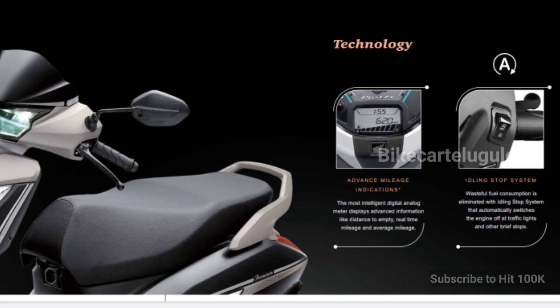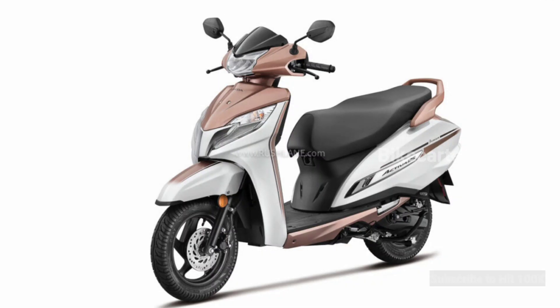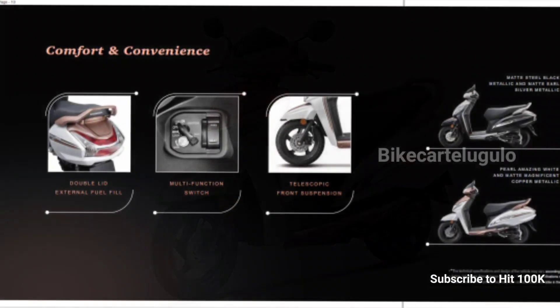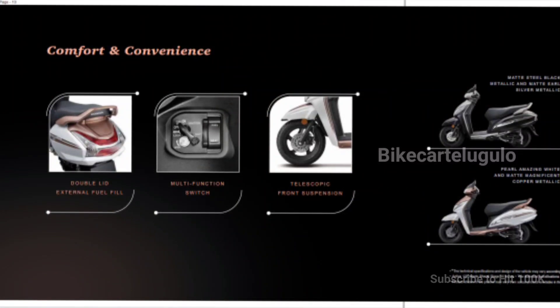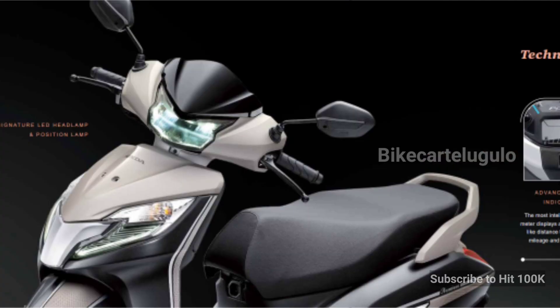It has a completely digital display along with an idling stop system — in simple terms, if the vehicle is in traffic for 5-6 seconds with no movement, the engine stops automatically. The rear view mirrors are also blacked out and there is a multi-function switch. The headlamp and rear tail lamp feature a new scooter design with the new premium color.